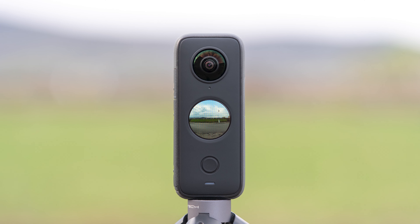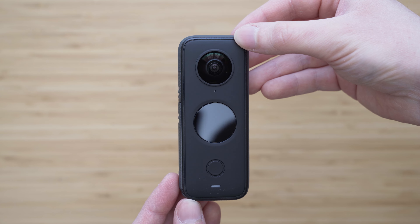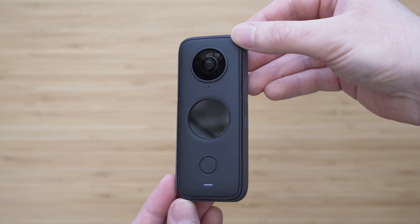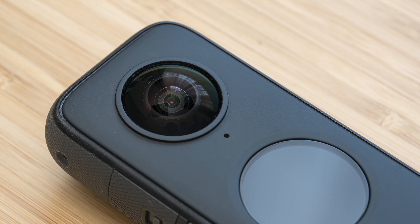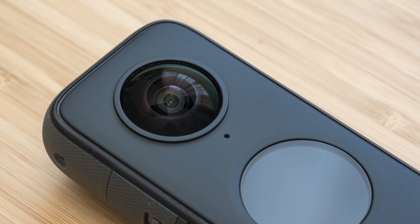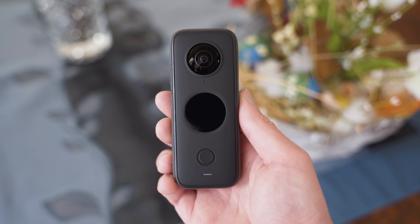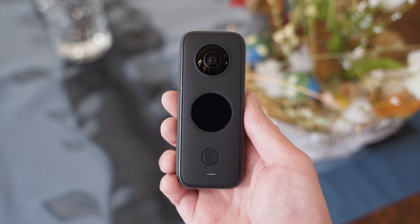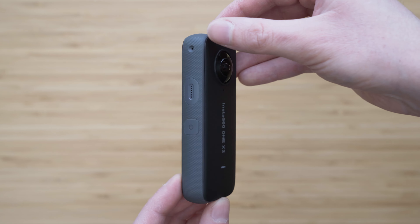ONE X2 is 11.3 cm tall and it weighs 149 grams, so it is very portable. The build quality is very good — it is made of high quality plastics and the edges are rubberized. I can actually say that it feels quite premium. It is water-resistant up to 10 meters without a case, which is a big upgrade over the original ONE X.